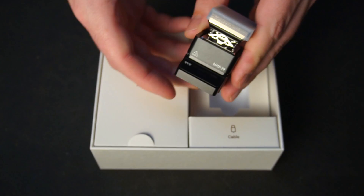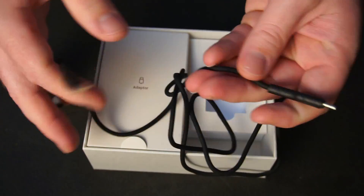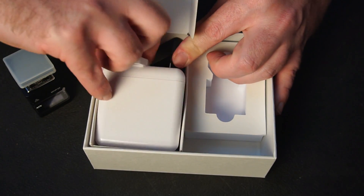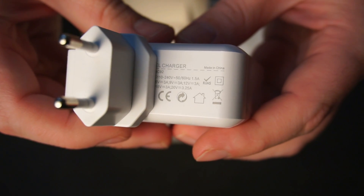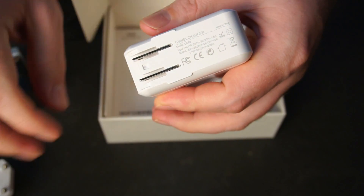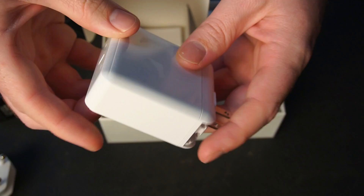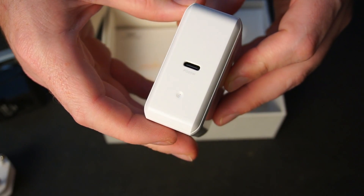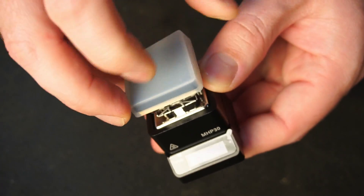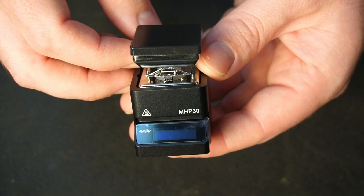In the box, you'll find the hot plate itself, a high temperature silicone USB-C cable, and depending what kit you buy, a 60W power delivery adapter. The hot plate comes with a high temperature silicone cover to protect the hot plate's non-stick ceramic coating. The body of the hot plate is made from metal and it feels very well built.